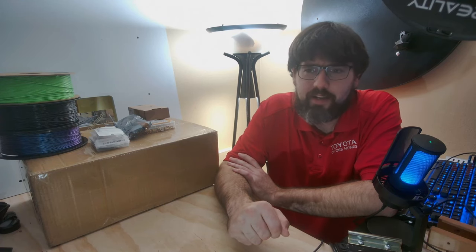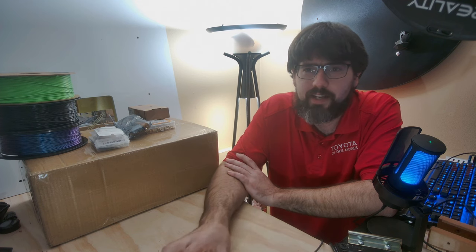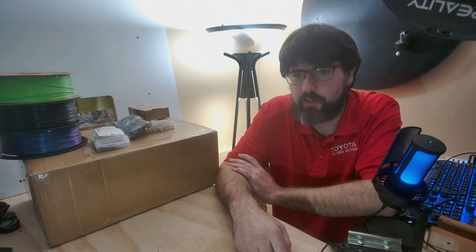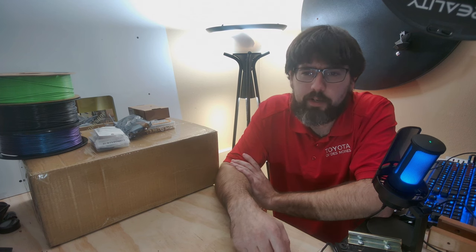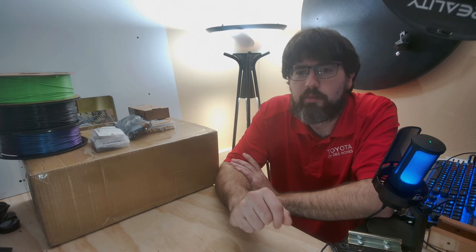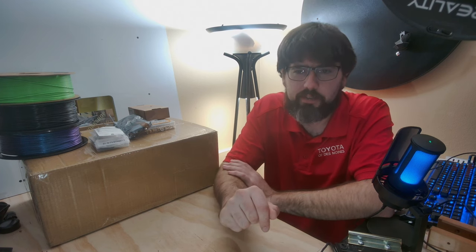Hello everyone and welcome back to JAT Workshop and Design for Episode 9. Today we are going to be looking at the Fizek Voron 0.2 R1 Pro Kit, the newly released one from Fizek with some new upgrades. Primarily I'm going to be upgrading this one and making it my Voron, adding in some nice little things, which we'll go through after the unboxing.